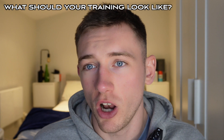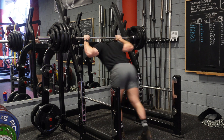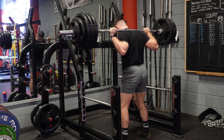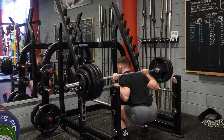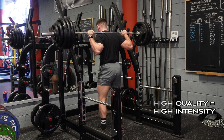When it comes to how often you should train, I'd always recommend training as much as you possibly can, provided you've got the energy to do so. But if you live a busy life and can only train two or three times a week, that can still be enough — as long as those sessions are high quality. Two to three quality sessions per week will be more than enough.